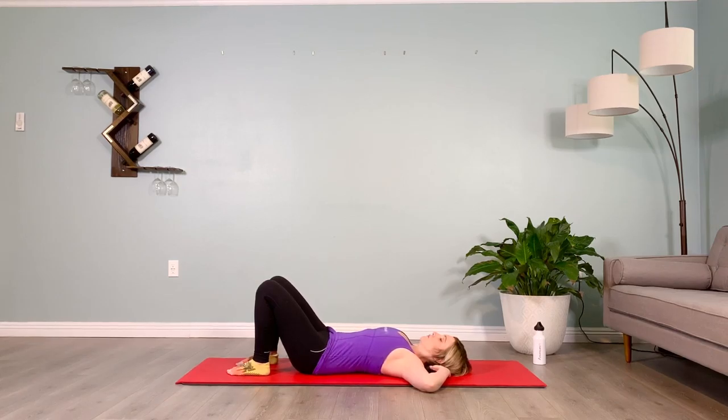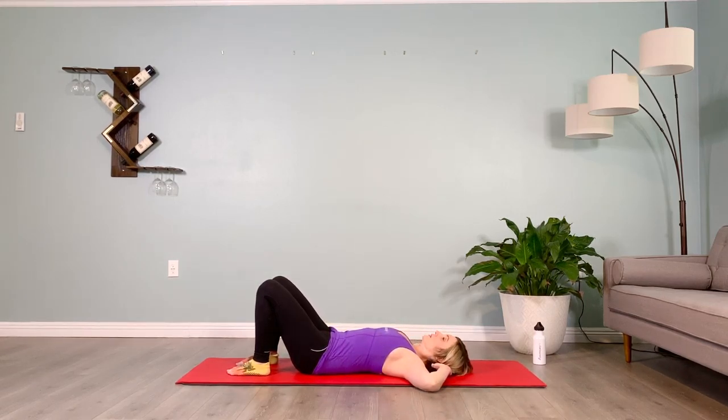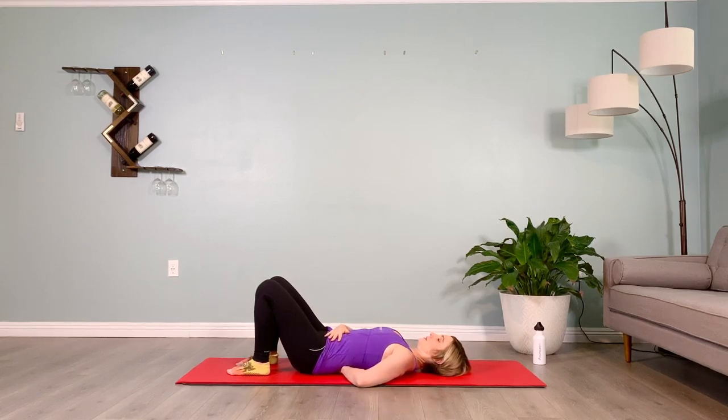Again, inhale crunching up, this time twisting to our right, holding for ten, then lower down. Take a moment to check your low back — there should be some space between the low back and the floor. If there isn't, tip your pelvis down towards your heels, pull the belly in towards the spine, and lift in and up on the muscles that stop your stream of pee.